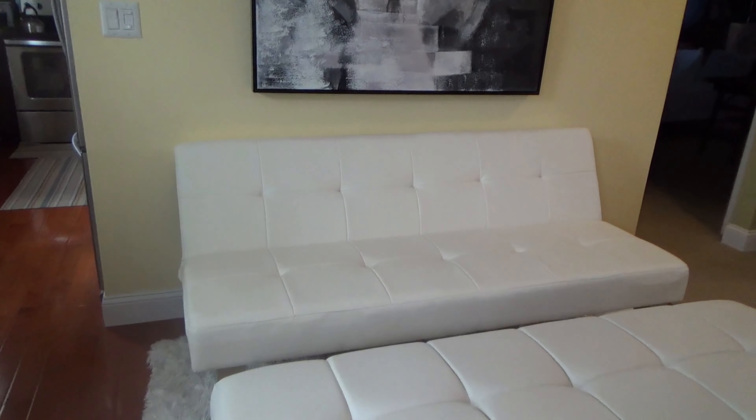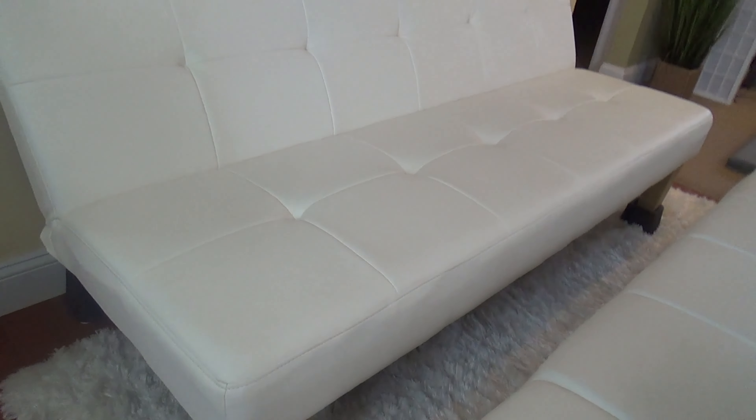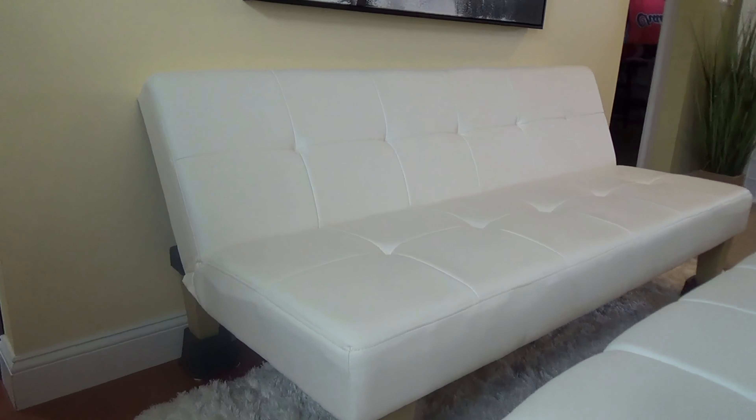Here's a review and look at my DHP Arya Futon. I've had this for 6 plus years now and I'm really happy with it. It has a nice clean modern look to it and is comfortable to sit in for myself and when I have guests over.